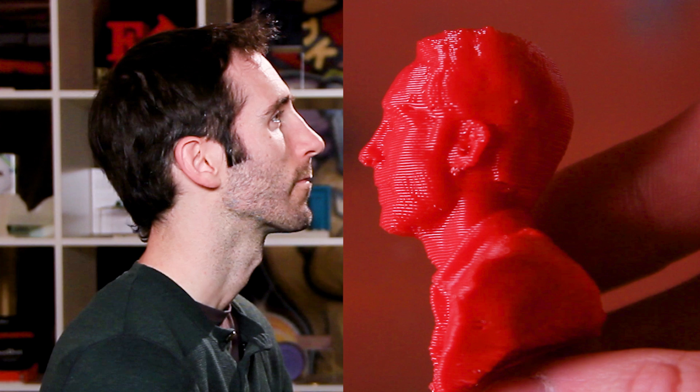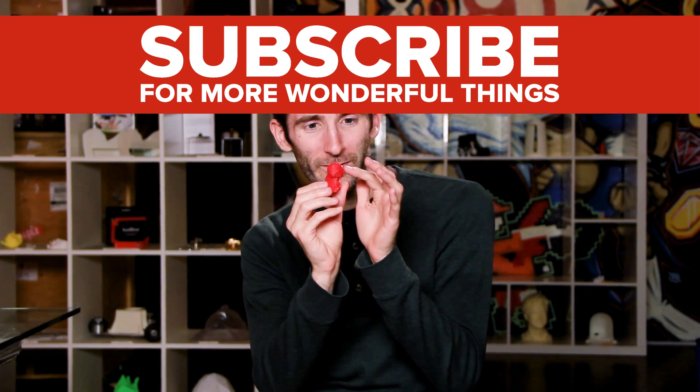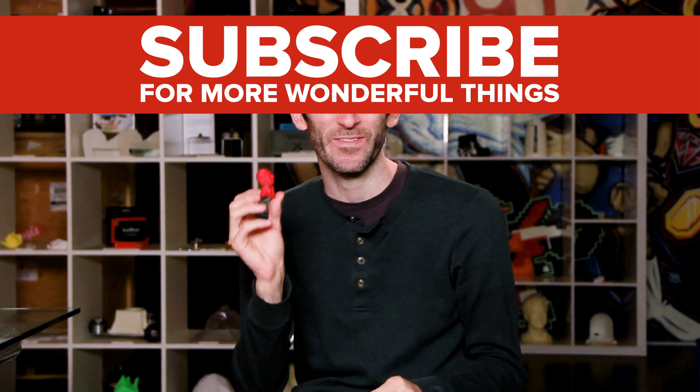It almost looks like it's made of licorice. This is amazing — this is the future of technology. I'm excited to see where this technology goes. If they can make a 3D version of me, there's no telling what they could make a 3D model of next.